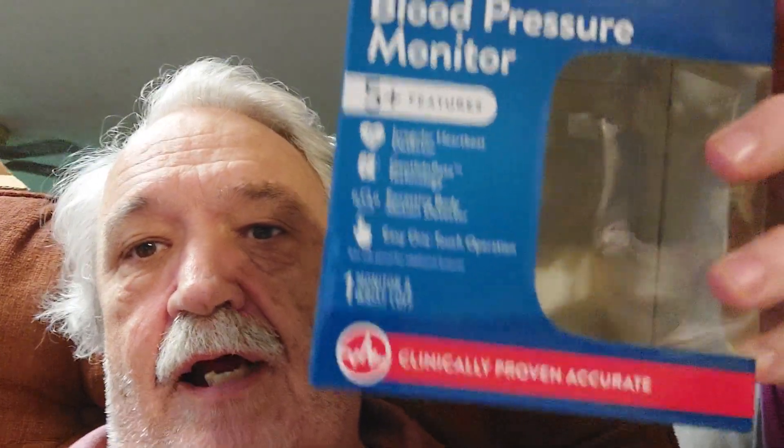I found that this Walgreens unit — auto wrist blood pressure monitor — is clinically proven accurate. It has a regular heartbeat detector, gentle inflate technology, excessive body motion alarm, and easy one-touch operation. It takes two AAA batteries, which I think were included. They had numerous models there; as you paid more, they had more features — multiple users, and eventually they connected with devices and all that.